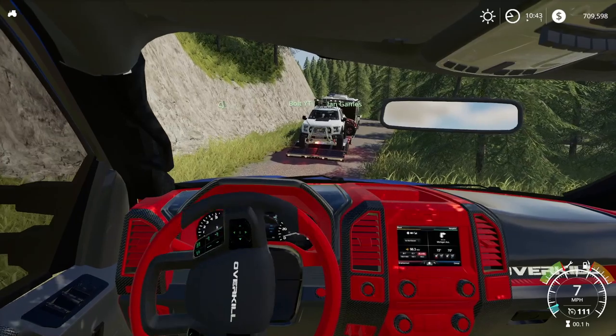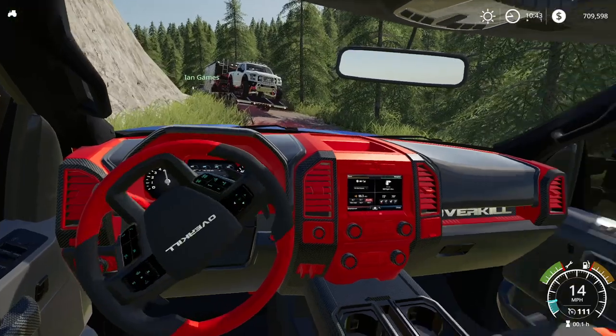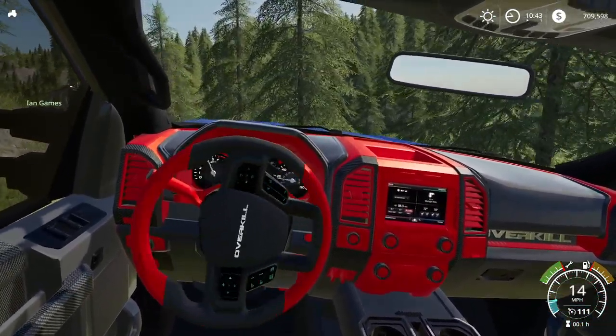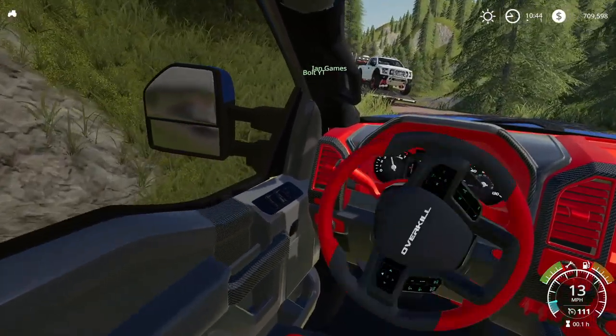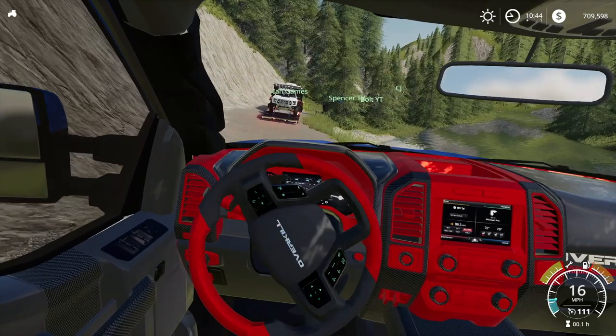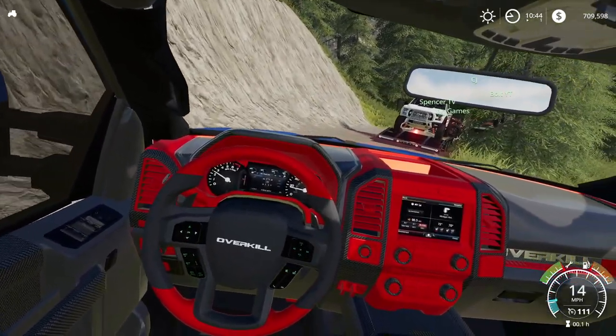Let's just follow this road. I love this interior — look at this: the red accents, some carbon fiber along the trims there. Very cool. I honestly wish I had a little bit more carbon fiber just because I like the way it looks, but it's pretty cool nevertheless.